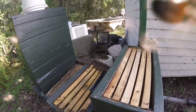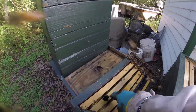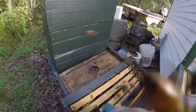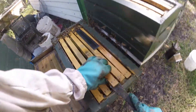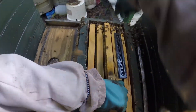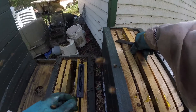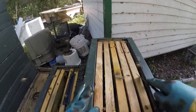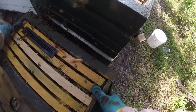I'm going to put one frame in the center here. I'm going to take one frame from the center and put it in the top of this thing. It's got a little brood in it but they're moving the brood down and putting the honey up because we've got honey coming in now. Then I'll put this new super right on top.